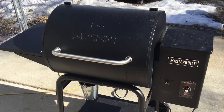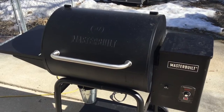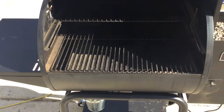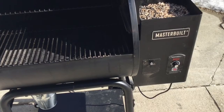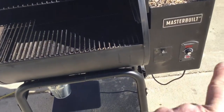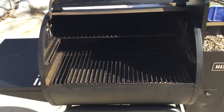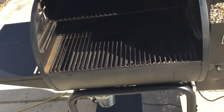Today ribs on the Masterbuilt 600 square inch pellet cooker. Quick look at your basic pellet cooker setup — 16 and a half pound hopper, manual not digital temp control, and it does have the ash door or pellet change-out door. To be honest, for 235 bucks you're not going to get every bell and whistle.